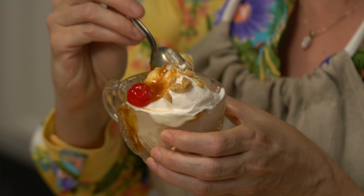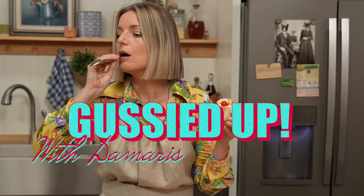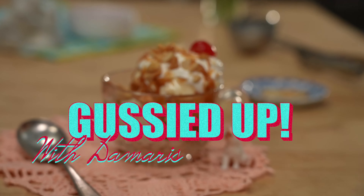Thank you so much for watching. I've got ice cream to eat and you've got comments to leave me below, letting me know what you want me to make on the next Gussied Up, where we transform old-fashioned recipes into new-fashioned favorites. Oh my god, it's so good. Throw a little bourbon in here. The peanuts are great too.